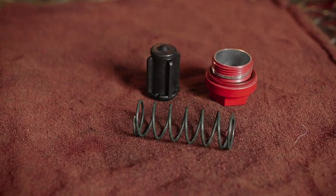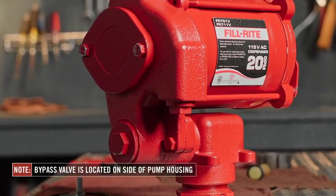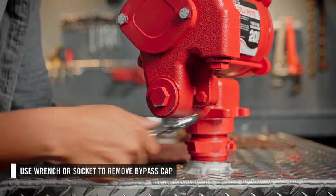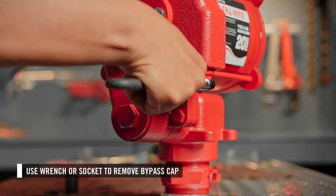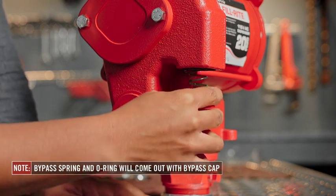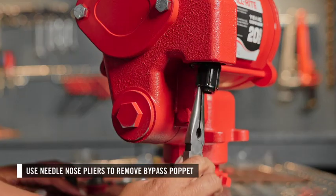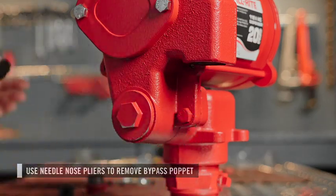Next, you can replace the bypass valve. The bypass valve is located on the side of the pump housing. To access it, remove the bypass cap using a wrench or socket. When removing the cap, note that the o-ring and the spring come out with the cap. Then, using needle-nose pliers, reach into the opening and remove the bypass poppet assembly.